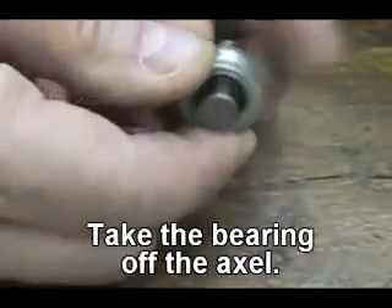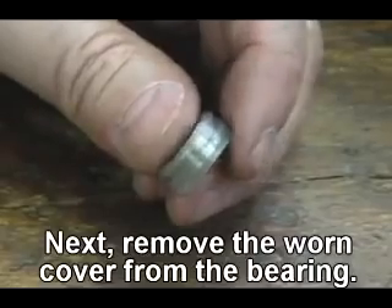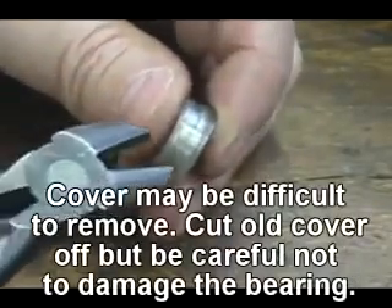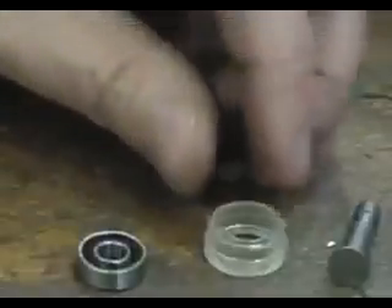Take the bearing off the axle. Remove the worn cover from the bearing. The cover may be difficult to remove — cut the old cover off, but be careful not to damage the bearing.